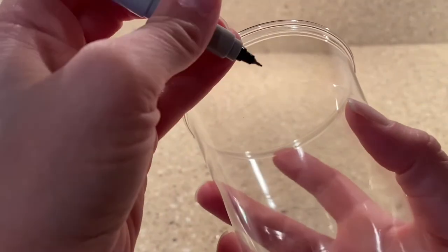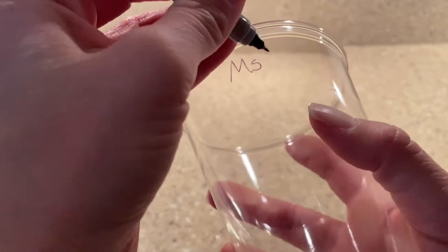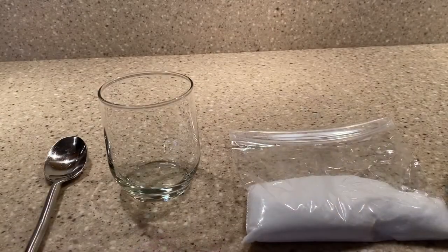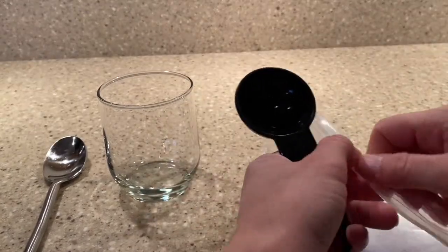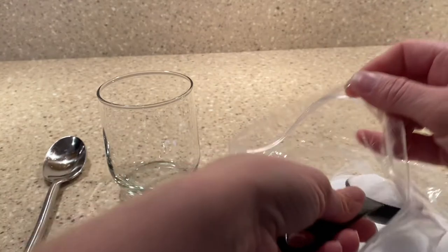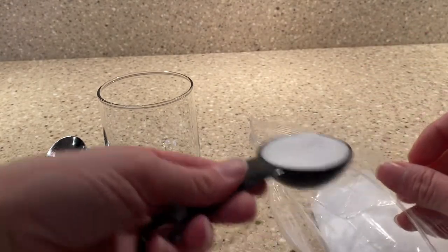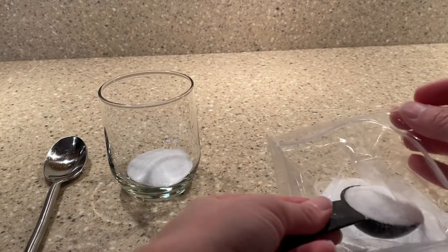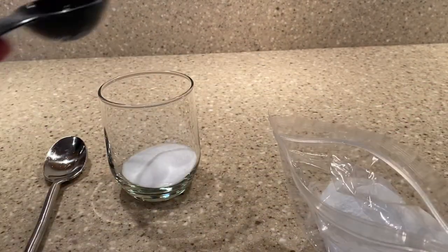You'll also need water. If you're doing this in class, the very first thing you'll want to do is write your name so that way you remember which one is yours. We need two parts salt to five parts water, so we are going to measure those out.